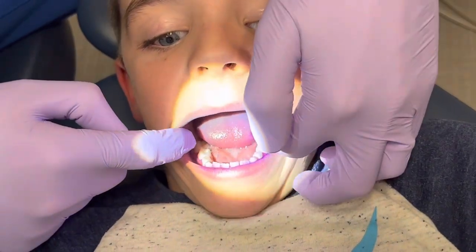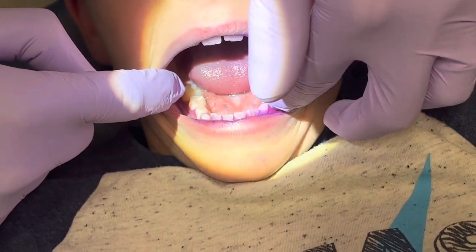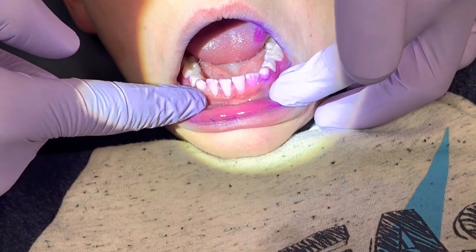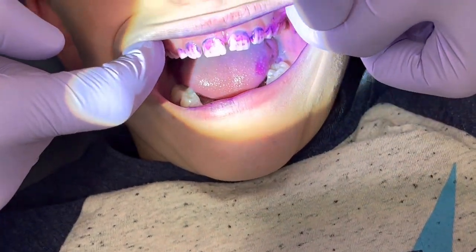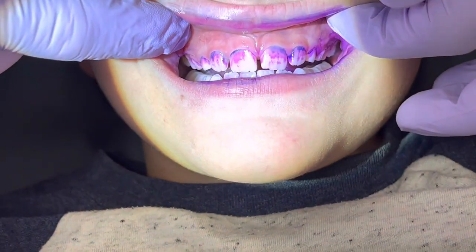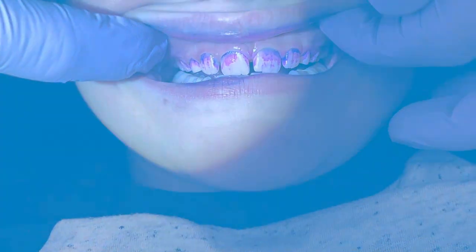What we tend to see with kids this age is they do a pretty good job brushing the chewing surfaces of their teeth, and a lot of times they'll do pretty well brushing even on the gum line of some of these back teeth. Notice how he's missing the front at the gum line. Can you bite your teeth together? This is really common — more often than not, this is exactly what we see with kids this age who are doing their own brushing. You see all that light purple and darker purple or that bluish color — that is all plaque that is getting missed.